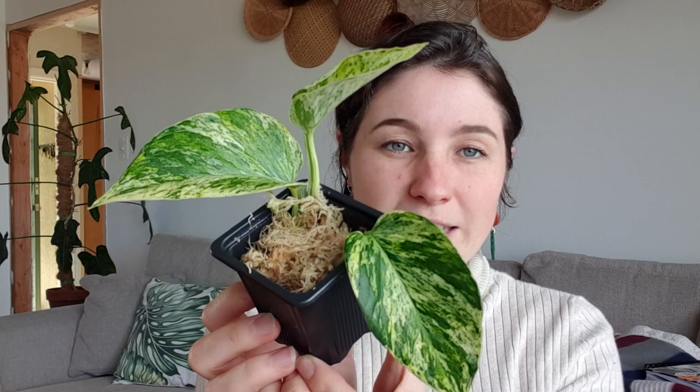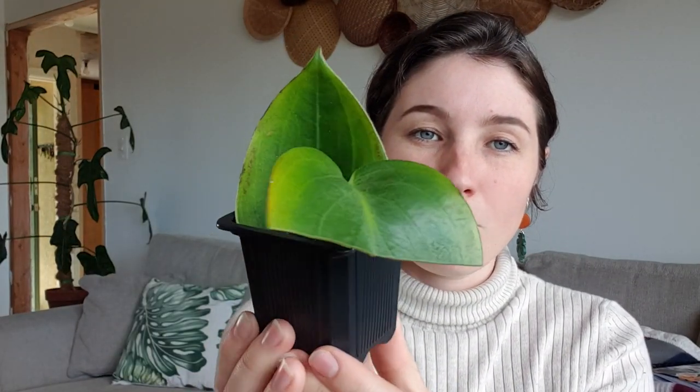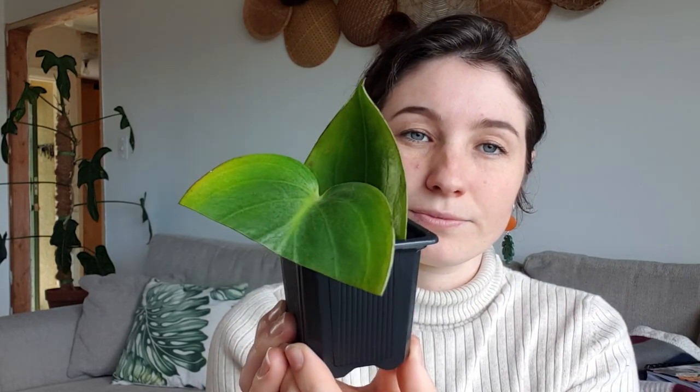Let me show you the cuttings I took today. I have my marble queen in sphagnum moss. I have my stem and leaf cutting from my peperomia in soil. I have my Sansevieria cylindrica cutting in propagation pumice or sand. And I have my lipstick plant cutting in water.